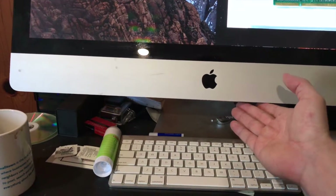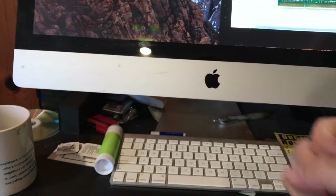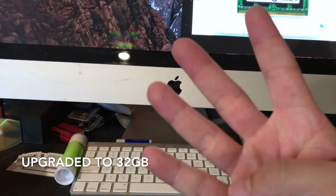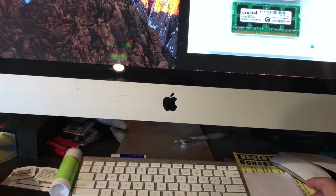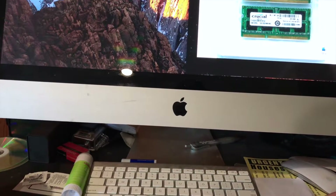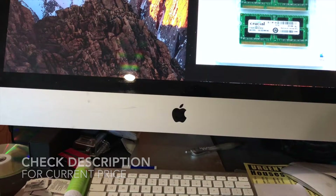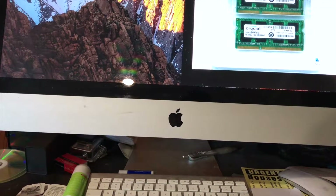I've upgraded mine to 32 gigs — that's four of these chips and they're 8 gigs each — so that actually increased the memory quite a bit, and that's why the computer moves so much quicker. It ended up costing, I think, less than $300 for all 32 gigs. Just be sure to click the link for the most recent price.